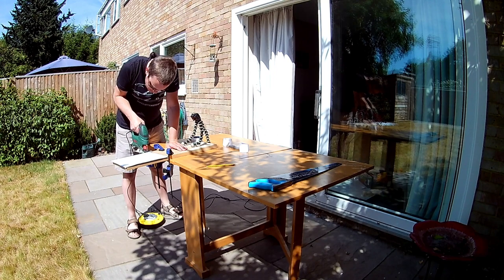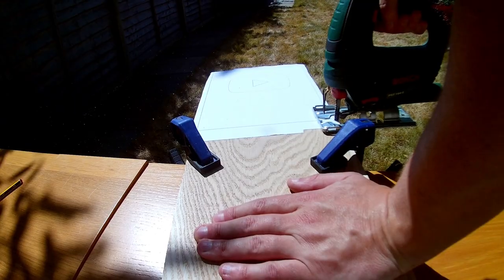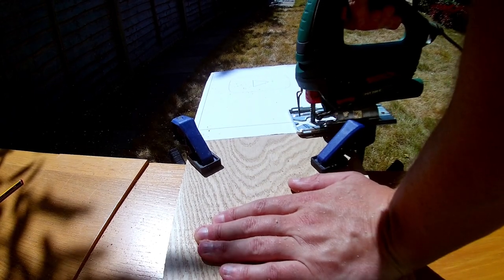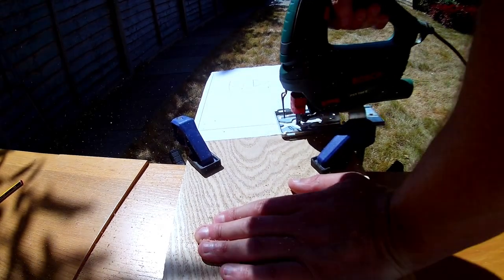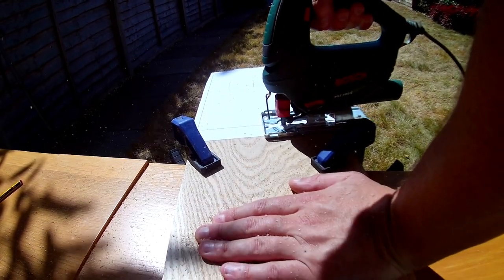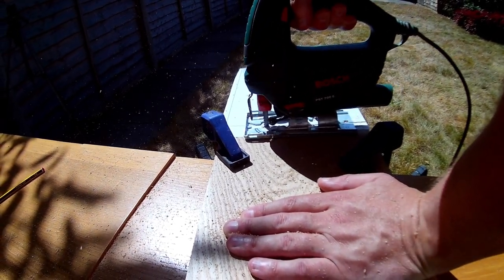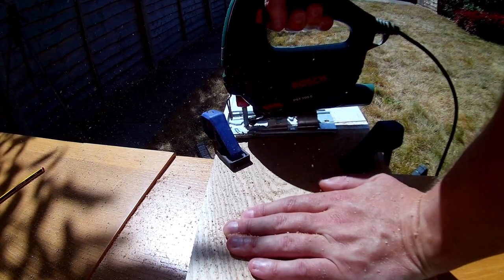The wood is a lot bigger than the template, so the first job is to shorten it a bit. For this, I'm going to risk the jigsaw, even though I'm aware that it has a bad habit of not cutting in an entirely straight line, or keeping its blade perfectly vertical. But this cut is very approximate — I want to cut the wood down to about the right size, then I can tidy it up again afterwards.